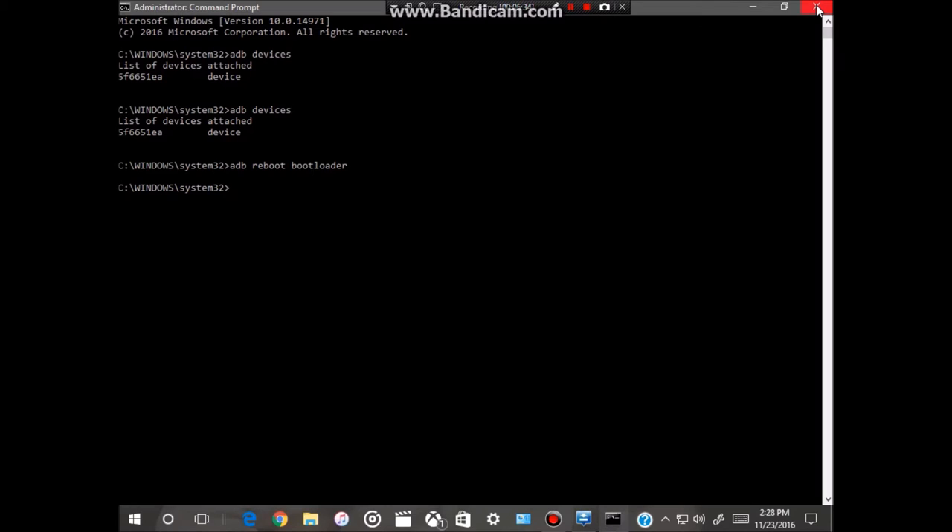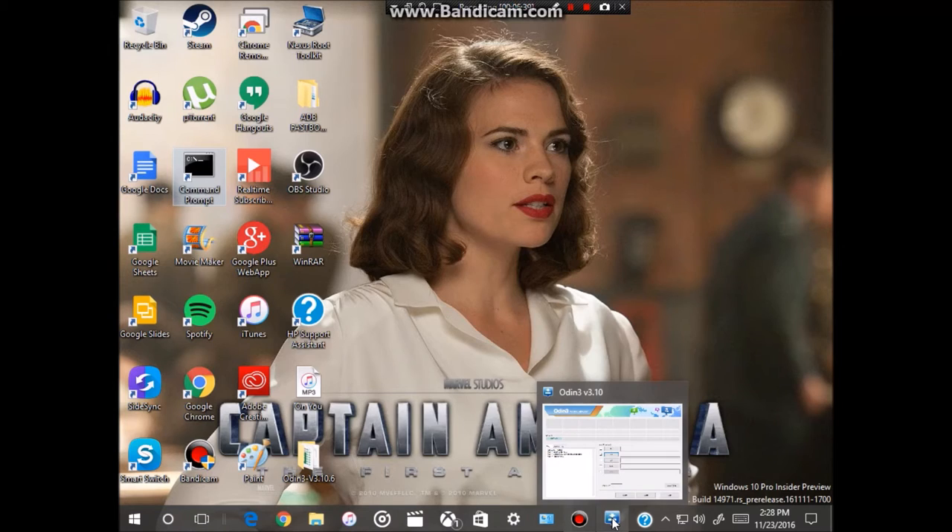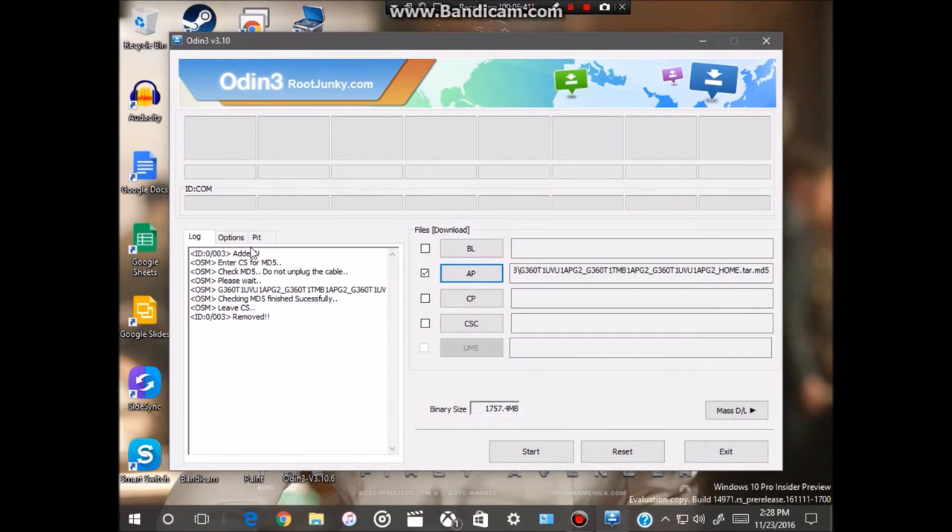Back out of the Command Prompt and open up Odin again. Unplug your device, then plug it back in. A blue bar should appear with some text and it should say 'Added.' The firmware you downloaded should already be loaded into Odin. Click Start and the process of getting your phone back to stock firmware will begin.